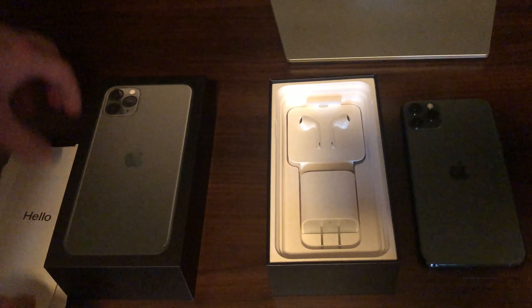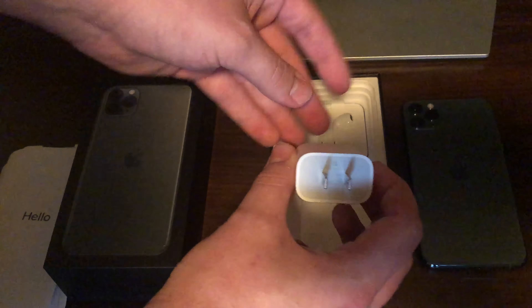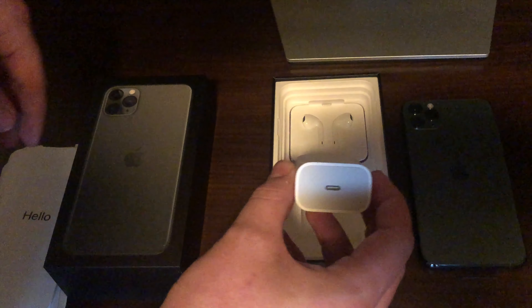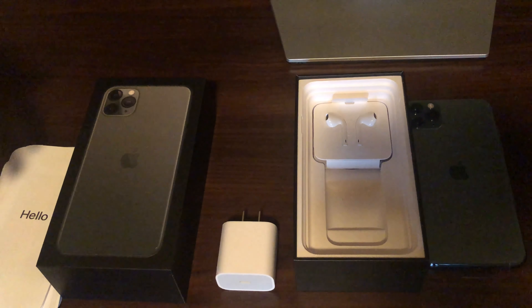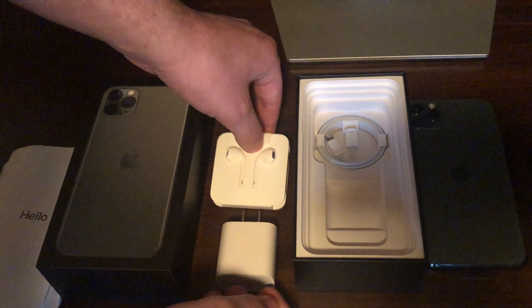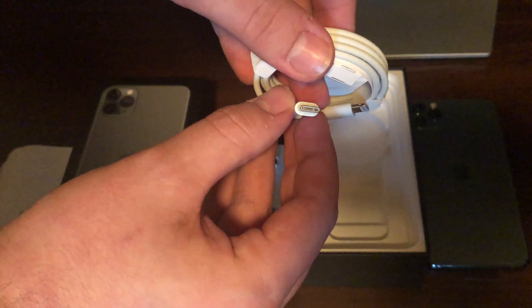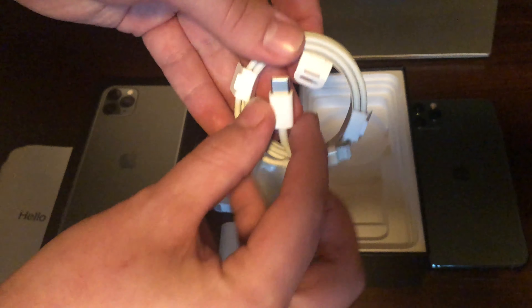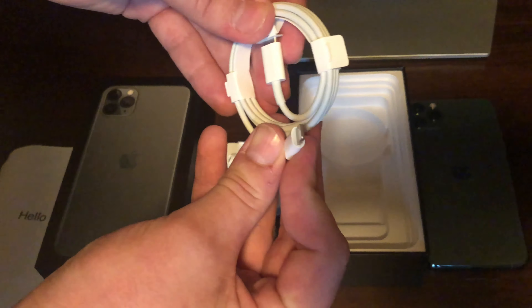As per usual — oh wow, okay, that is interesting — it is a new kind of charging brick. The iPhone 11 came with just the regular one, so I'm wondering what this cord's going to look like. Your standard Apple headphones, and this one actually comes with — wow, yeah, it's interesting — I guess this is made to fit into the newer Macs so you can connect your phone, but it still has just the lightning cable. And that is the contents of the box.